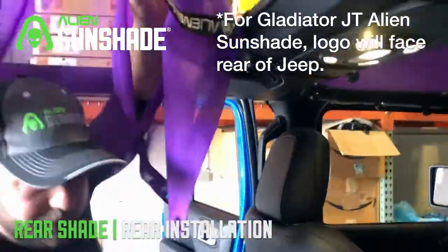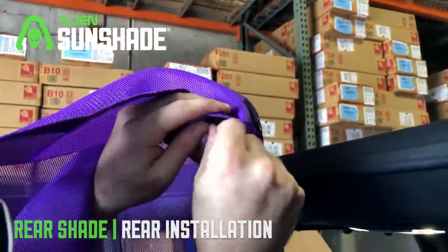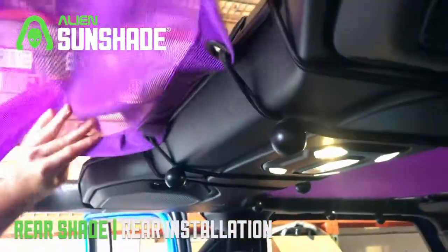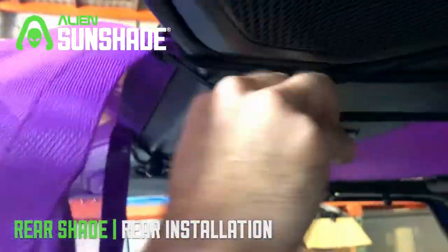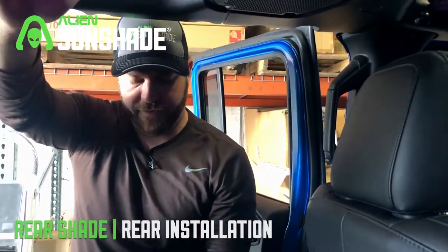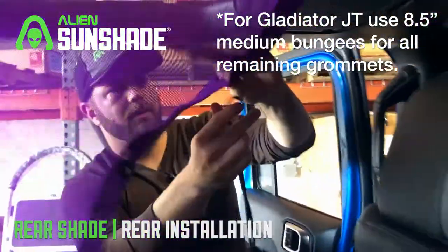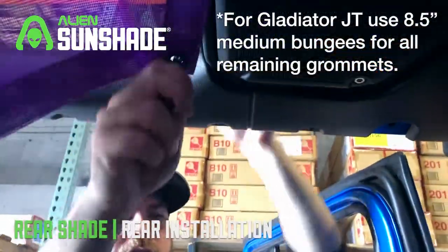We're going to do the same process for the other side. Stretch these out and align them with the ones already installed in the front. In your pack you're going to have four 10-inch bungee balls — we're going to use these for the corners. Same process: bungee ball on the bottom, reach around, nice and secure.